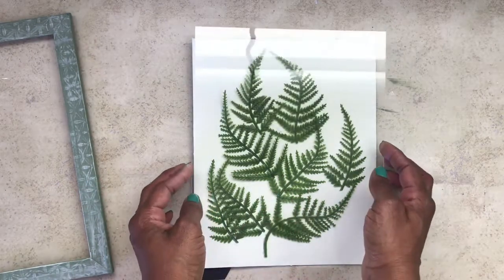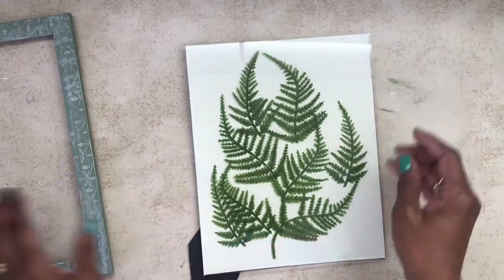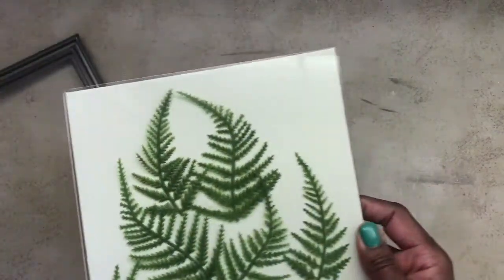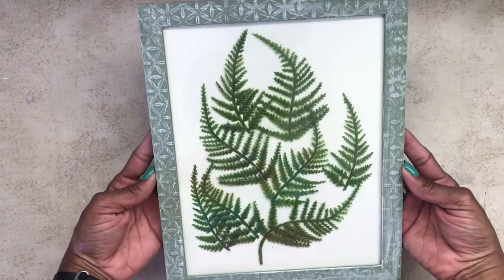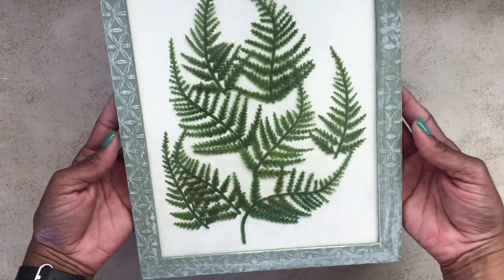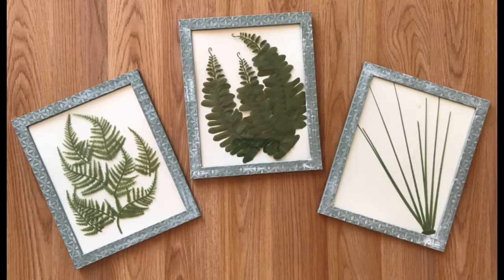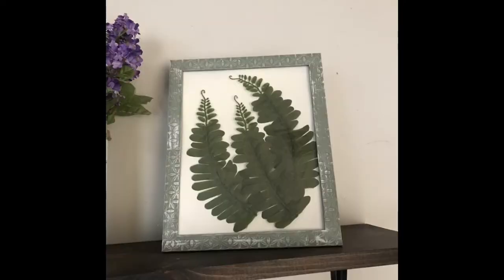I thought I was applying the leaves randomly, but apparently my eyes were drawn toward the shape of the leaf. I reattached the backing to the frame and I just love the way it looks. I made three of these — I did a traditional fern leaf and an onion grass. I don't know what happened to that footage, but I didn't like the onion grass as much — you guys can tell me. Here's what they look like on my shelf.